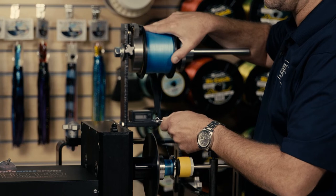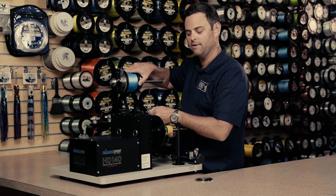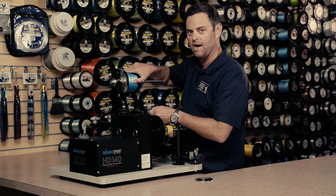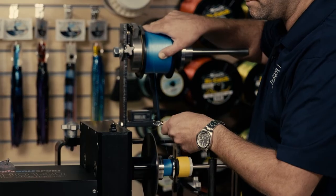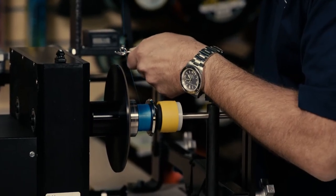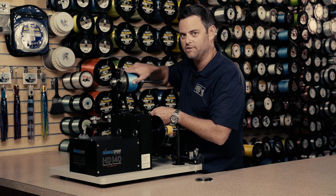Remember to keep even pressure with your right hand on the spool as it goes around. And if you're using a heavier braid on a larger spinning reel, you might want to use a cotton glove to keep the pressure tight and the heat down off of your hand. Start off slow and you can always increase your speed as you become more comfortable with the machine.